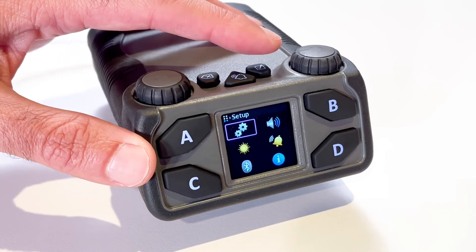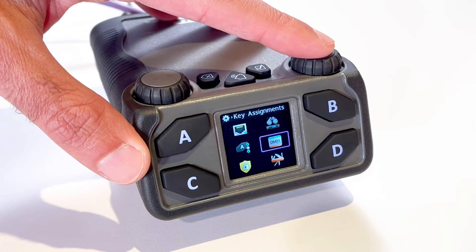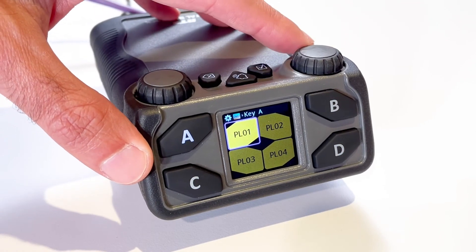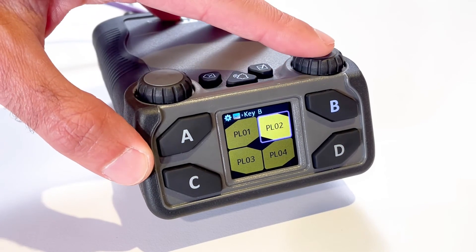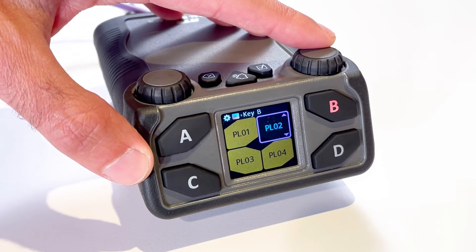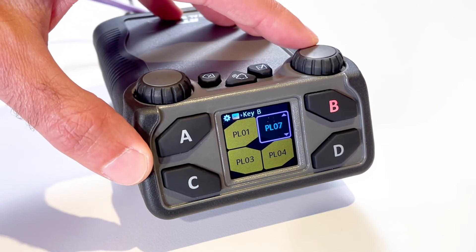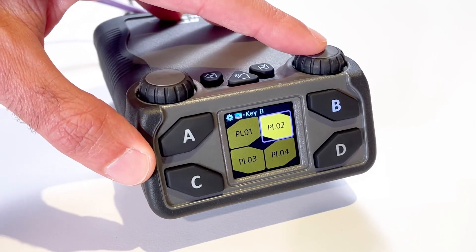Now I will show you how to update key assignments on the Belt Pack. Navigate to the Key Assignments menu by selecting Setup and Key Assignments. Rotate the Master Volume Control knob to navigate to the desired TALK key and press the Select button. The TALK key button turns red and the display shows the TALK keys as scrollable. Rotate either Master Volume control to scroll through the available assignments and press the Select button to confirm the selection.